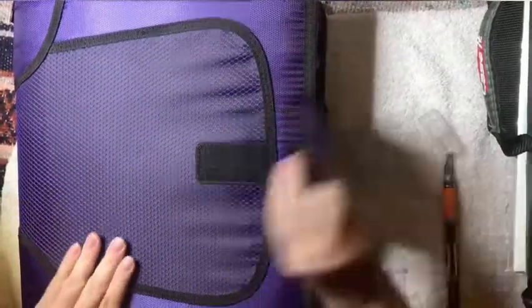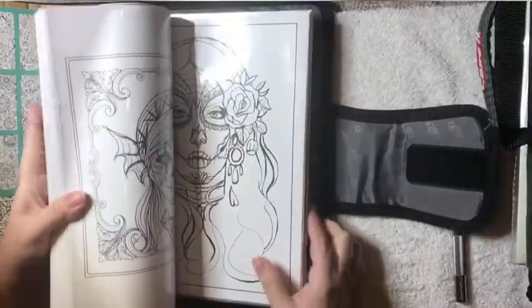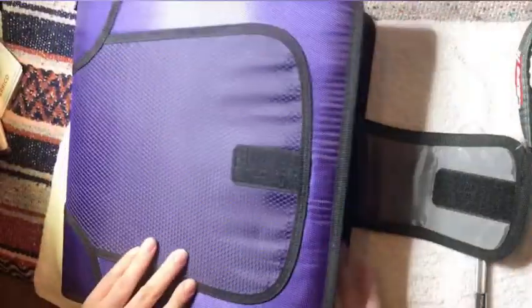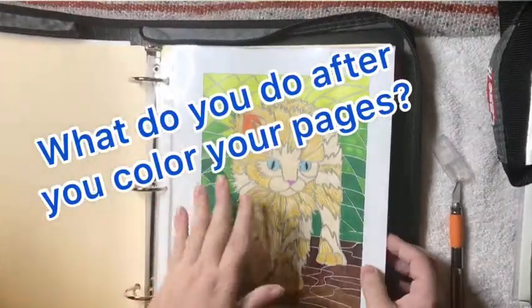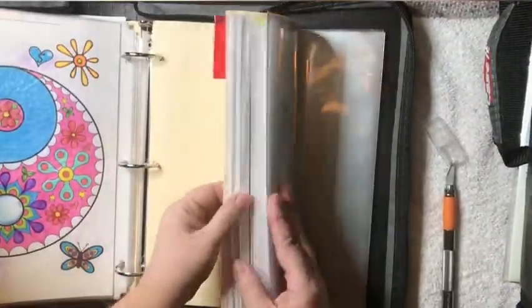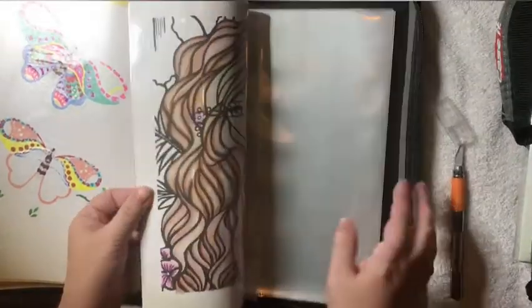This is my seasons binder. I have a calendar that you can color in, and then I have my Halloween, Autumn, and Christmas sections. I need to get more seasons because I don't have Easter or Summer. I go ahead and put everything in a regular binder with sheet protectors and keep all my colorings together. I also have a divider section for my unfinished pages — I need to finish them.